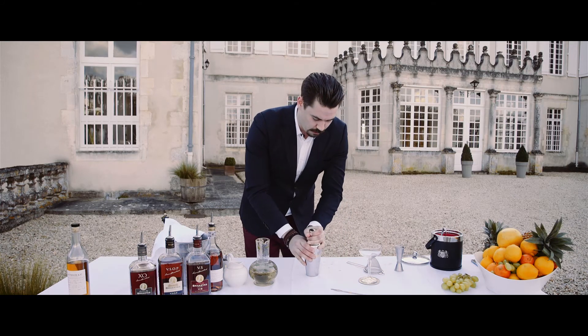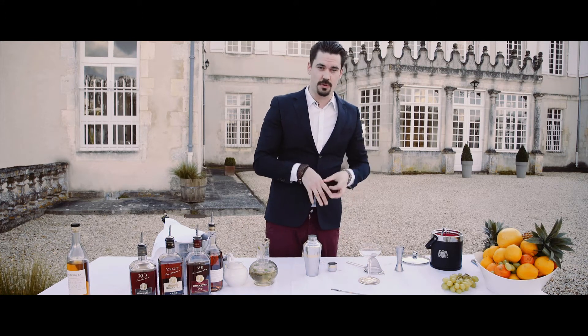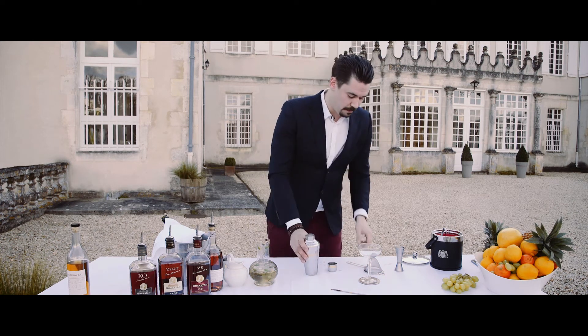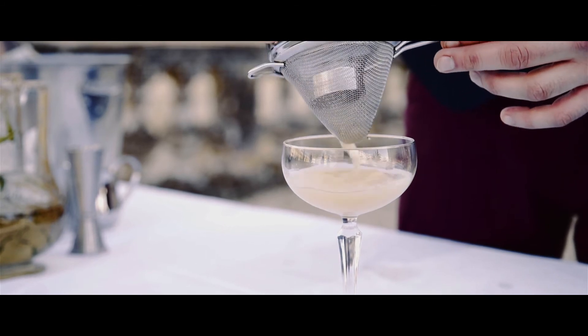After we've shaken the drink up, we want to fine strain it so we don't get any of the crushed ice into the drink, which keeps diluting it. We have diluted it enough as it is. Fine strain it into a cocktail coupette.